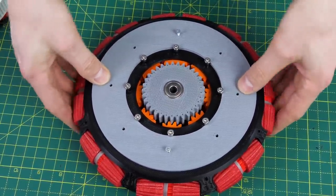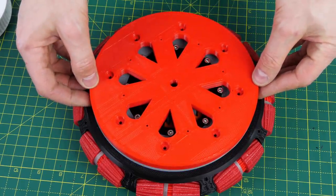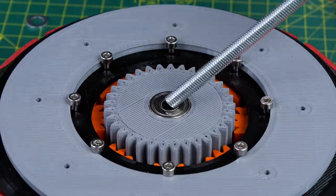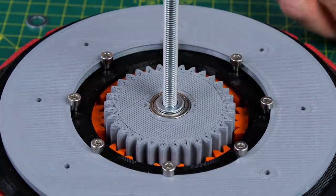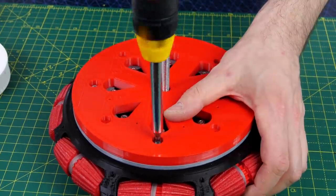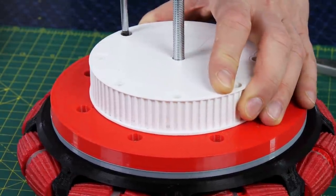The hub has a bearing in the middle so we can put an axle through, supported by another piece on the side which has recesses for those bolt heads. We need a spacer — basically one washer on the axle — that holds the bearing away from the red plate so it doesn't rub on it. On top of that is a pulley which is going to drive the main wheel around.